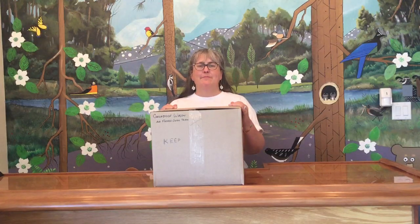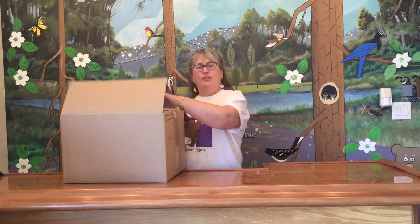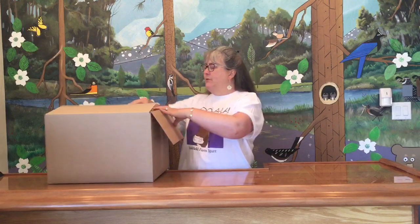Hi there and welcome back to the Amazing Collection unboxing. This week we are on box number 101 and I picked a box that says Conestoga Wagon and Flocked Oxen Team. Sounds like it should be a fun box, so let's see what we got.